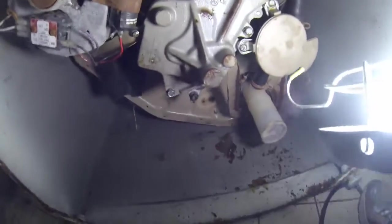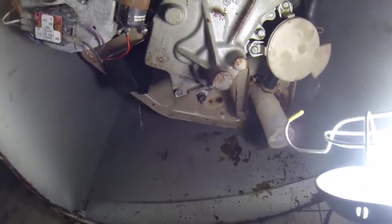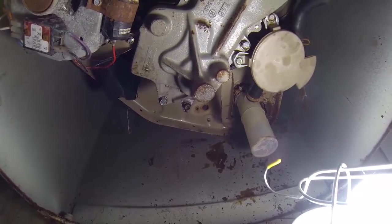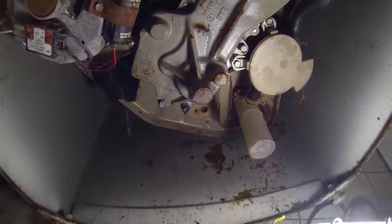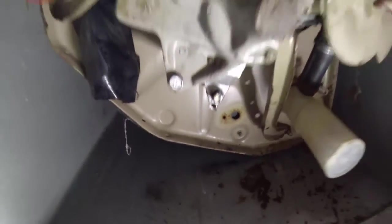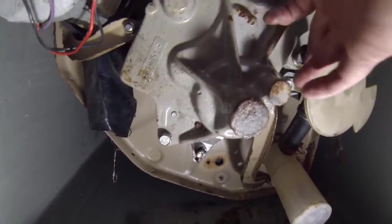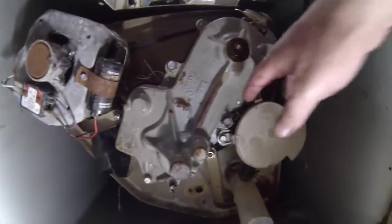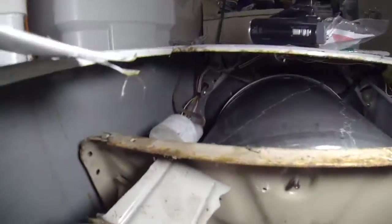Once you get the belt out, replace it with the new belt and start putting it back together — basically reverse the process. Connect up the spring, screw the screws in, tighten these seven turns, that'll pull that back. Put the spacer in and screw that one in. Then screw these two in, put your brackets back on, and pull the motor back and tighten it down.